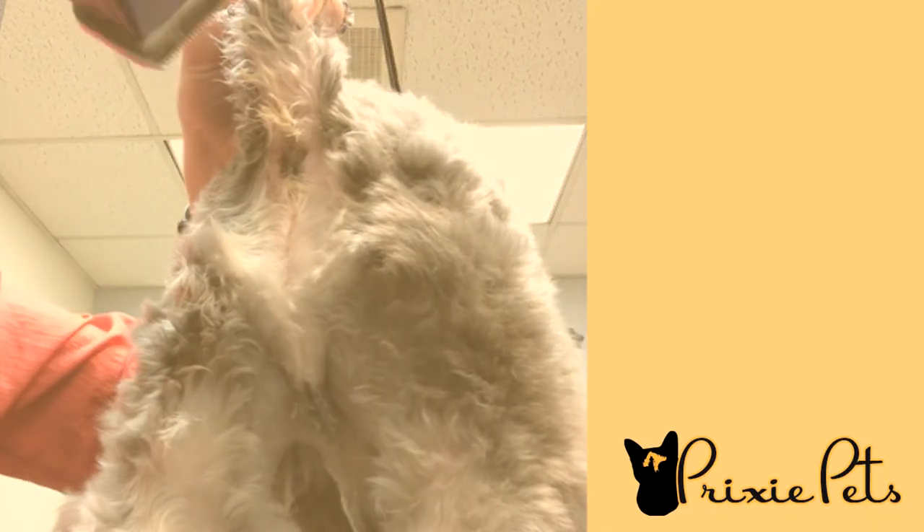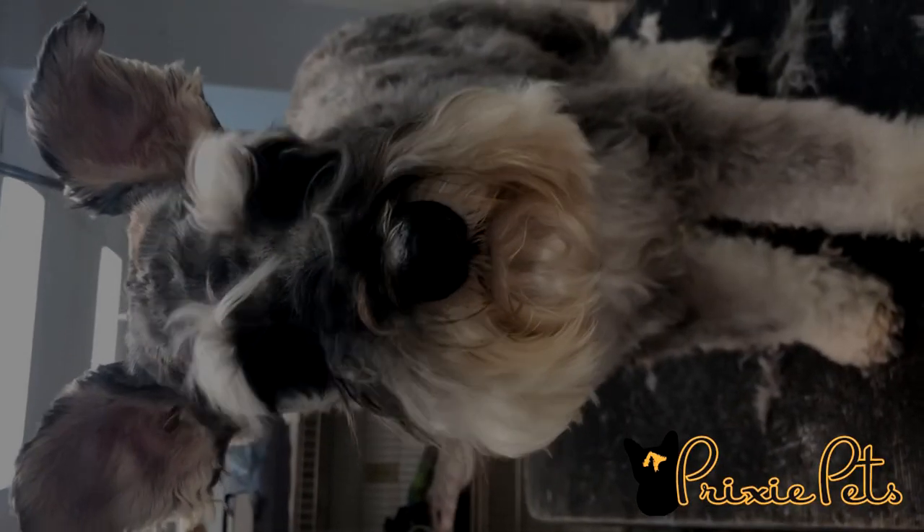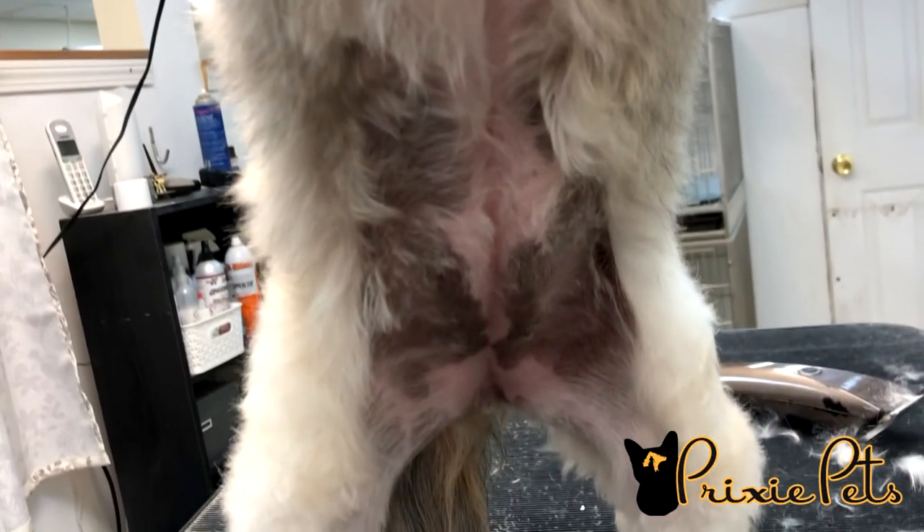Thank you so much for watching and now I hope you have a cleaner pup in between groomings. Please be sure to subscribe and hit that notification bell because we have more grooming videos coming out soon. Also, like us on Facebook and Instagram. See you soon!